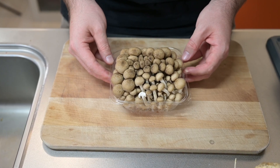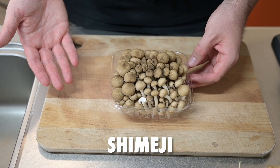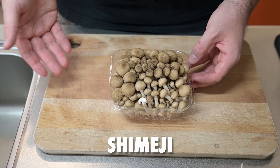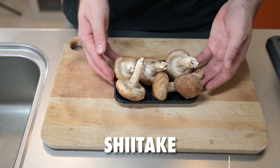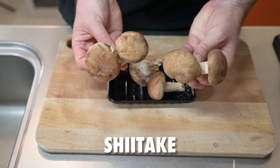First, let's introduce our mushrooms. We have shimeji, which are bunched mushrooms, great in stir fries and soups — they kind of smell a little funky until they're cooked. Shitake is probably the most common Japanese mushroom. They're really great in everything and have a super umami flavor.